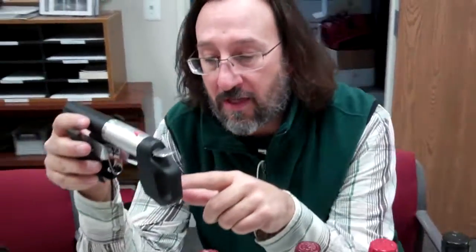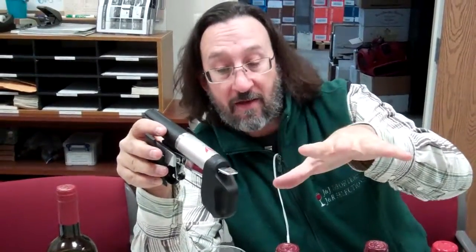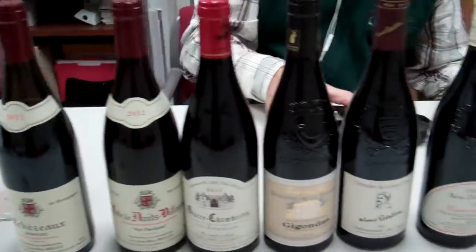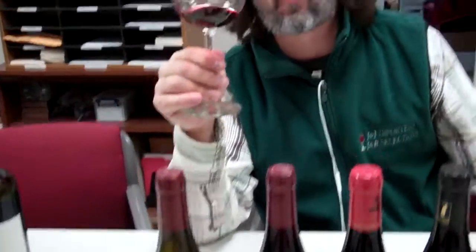Just know that once you press that button, it shoots argon gas in there, which creates pressure. And then, because of that pressure, the wine comes out of the needle into the glass. So everything you did there is all that anybody needs to do to use the Coravin system effectively. Michael, thank you very much. So we've got six wines that are going to be going into the Coravin library here to be used by other people. Jean-Marc Milo-Echezeau, Grand Cru.